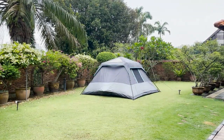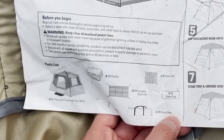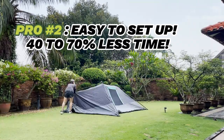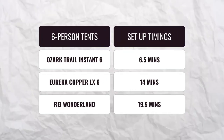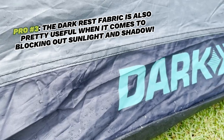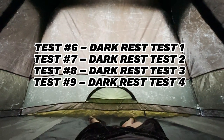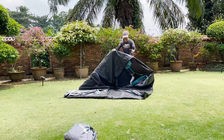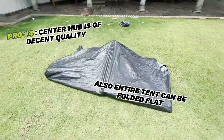For pros, the main reason loads of campers buy Ozark Trail is the price — this one goes for anywhere between $100 to $150, which is a decent price for a six-person cabin tent. Another huge pro is the easy setup at about 6.5 minutes, which is 40 to 70% less time than it takes to set up a regular six-person cabin tent. The dark rest fabric is also pretty useful for blocking out sunlight in the day and blocking out shadows at night. I also really liked that the center hub is of decent quality and the entire tent can be folded flat on the ground for easy cleaning — not a lot of instant tents can do that. And the skylight windows are a somewhat unique feature, useful for stargazing without taking the rainfly off.